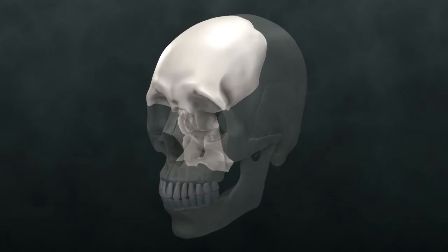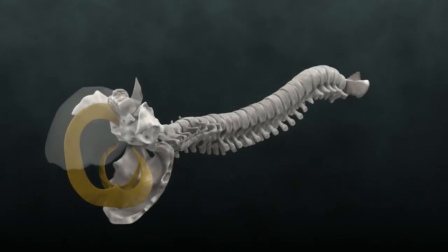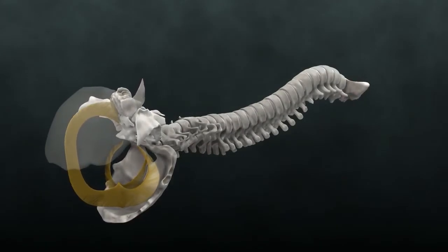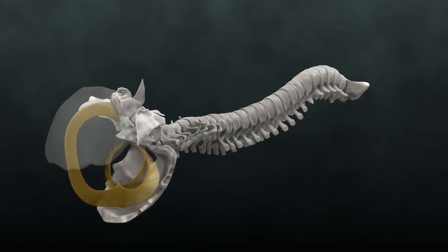It's also great for tuning into Sutherland's fulcrum and the reciprocal tension membrane. Once you learn this particular handhold, you will be in an excellent position to look at the reciprocal tension membrane, the falx and the tentorium, and the whole spinal cord and how it attaches at the sacrum — and the dynamics that are throughout this entire system.